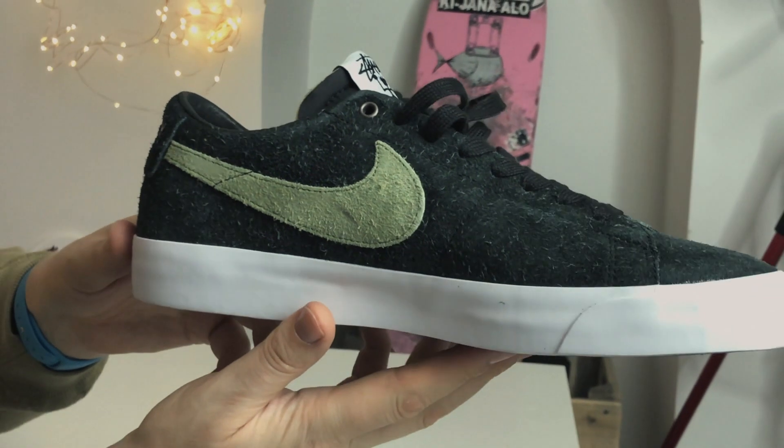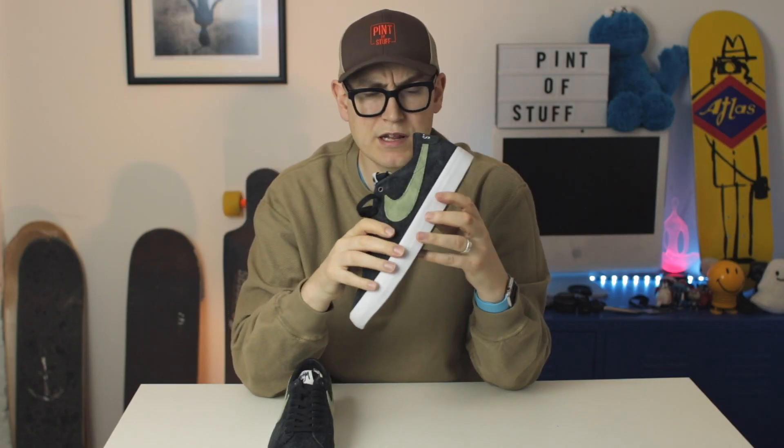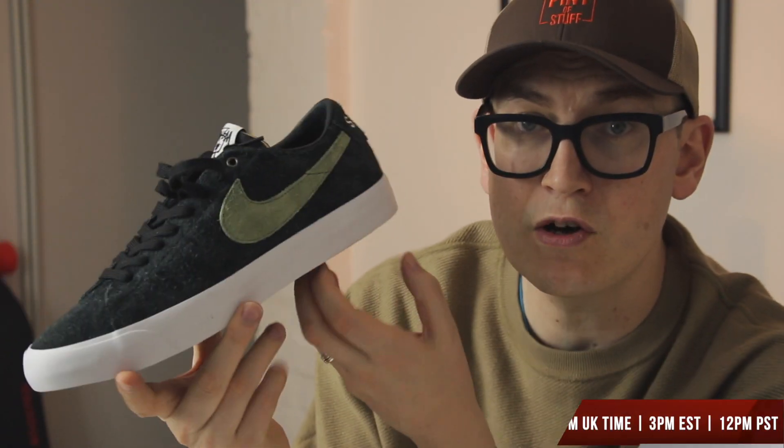Spinning these around again — we've got this lovely contrasting green and you'll notice that's a really large swoosh. These are really nice lows. Now, Stussy and Nike SB have collaborated a few times over the years — they've collaborated on Blazers before, but this is the first time they've collaborated on a Blazer Low. They always do the Blazer Highs when they choose the Blazer silhouette, so this is the first time they've gone with the low and I think they've done a really good job. Just look at that — really nice premium suede material.